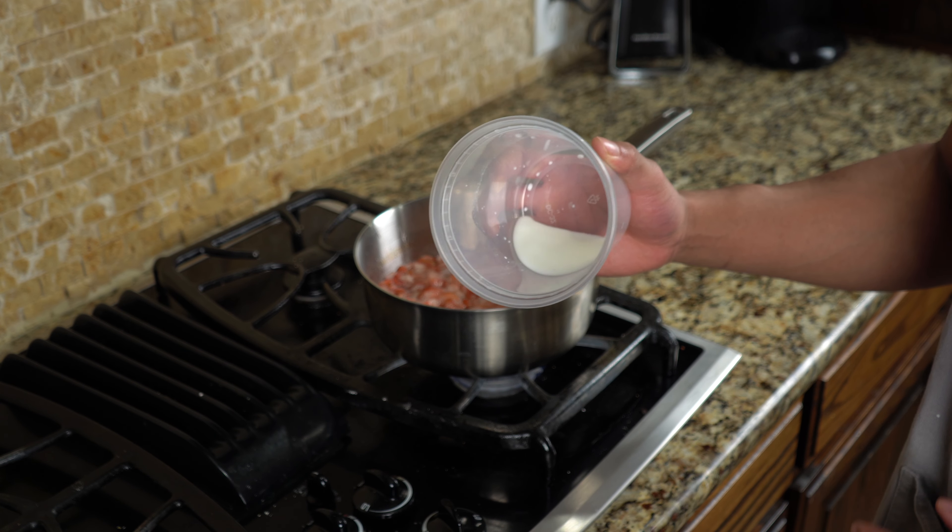Once you have all your pieces of challah bread cut, bring that cheesecake filling back and we'll get ready to stuff the bread. Go ahead and divide the filling among however many pieces you have. Open that bread up just a little bit — be very gentle with it. I have a little spatula which is very handy. Grab your cheesecake filling, grab your bread, and marry both of them together. Stuff each piece with as much or as little as you like.